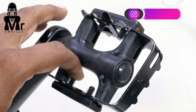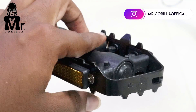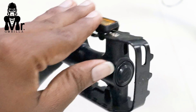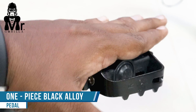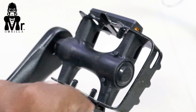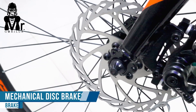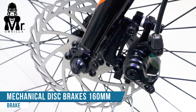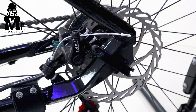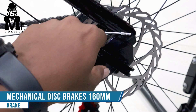There is a front and rear mechanical disc brake system. Quick release front and back will be the best option with these mechanical discs.